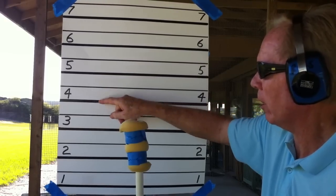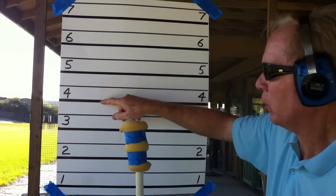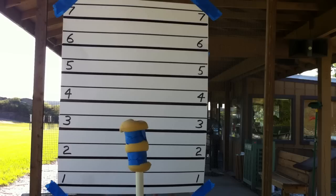In each one of these lines, they're approximately two inches — so it's two inches between each one of these lines. And that gives you an idea of what kind of recoil we're dealing with.